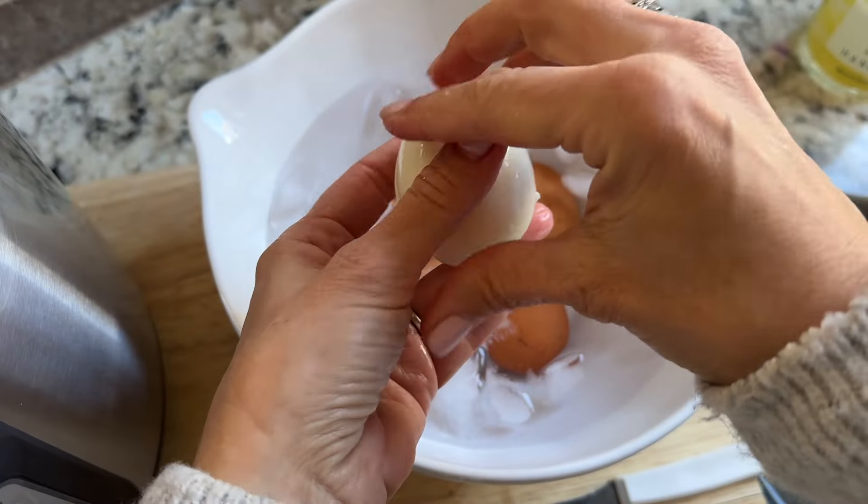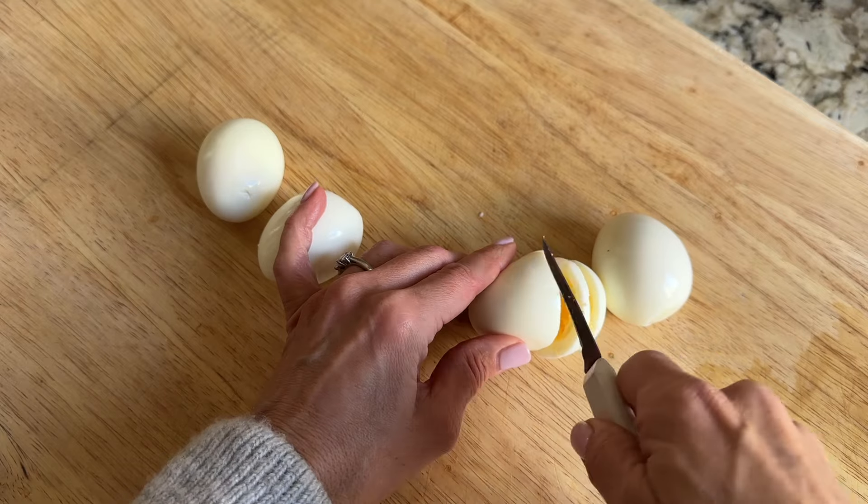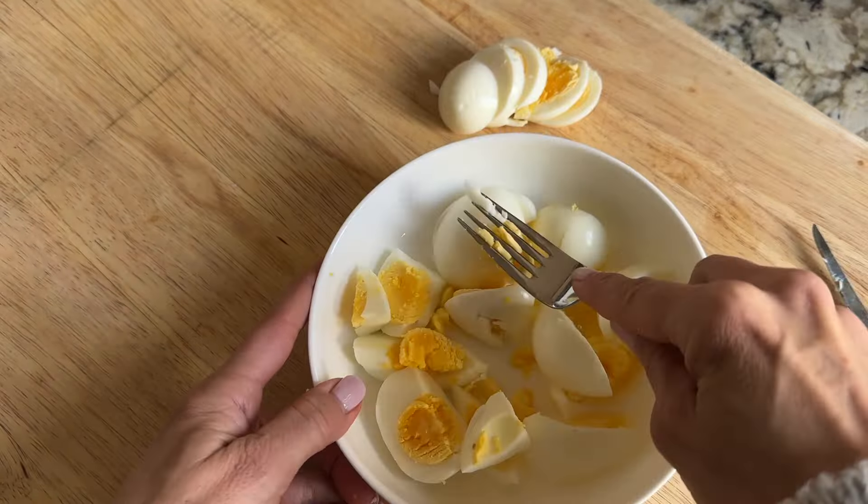Now it's time to slice the eggs. I used to have an egg slicer — I miss it so much, but I have no idea what happened to it. Time to order again.